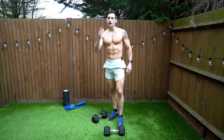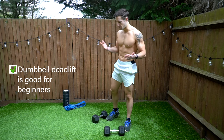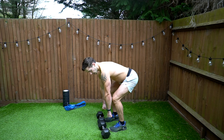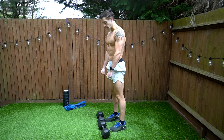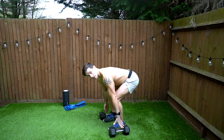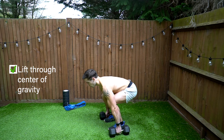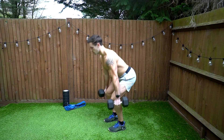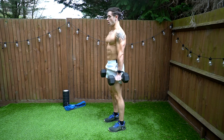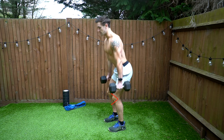If your center of gravity is not shifted backwards as you drop your bum back, you're going to get lower back pain. That brings me to one of the benefits of using dumbbells for a deadlift, at least as a beginner or as variety in your training. With a barbell, the bar is out front, in front of your shins. With dumbbells, you can keep them at your sides, through the center of your body, which is quite a comfortable deadlift position.